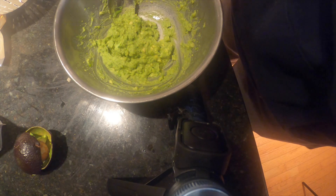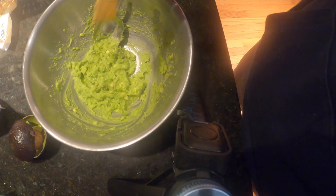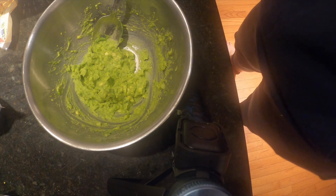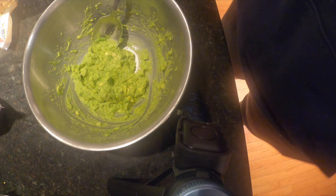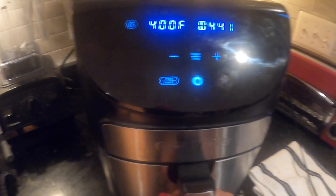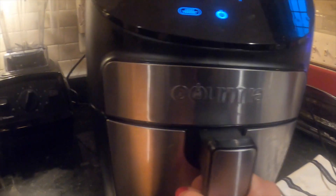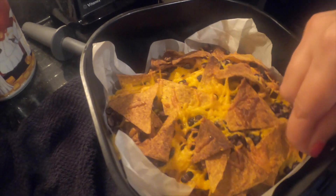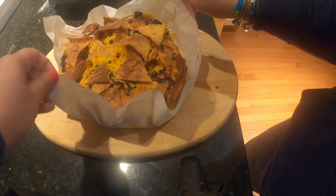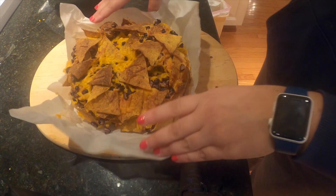We're going to taste — that's the only way you know if it's seasoned. Pretty good, I need a little more salt. It just beeped halfway through so I think we should check on it. It's starting to get a little crispy on top — I think we're good. I don't think we need to go the full 10 minutes, so let's finish plating.